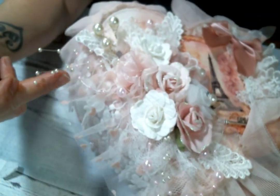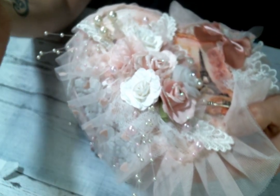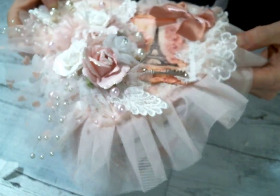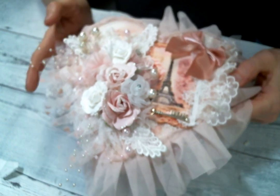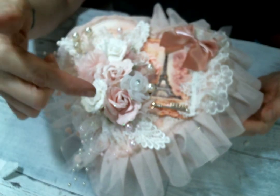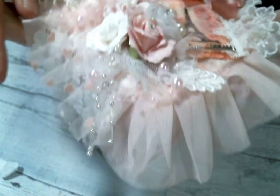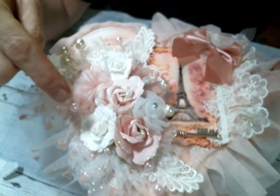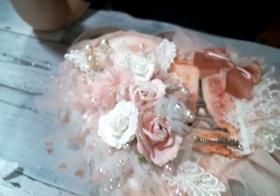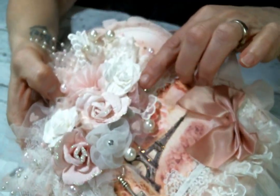Then I gathered up some of this beautiful heart tulle fabric from Kim's shop. I love this stuff — I've been putting it on everything, it's amazing. I made this flower cluster using some paper flowers from Prima and then some fabric flowers I had in my stash. Some of them came from Hobby Lobby. And I added some bead sprays and I tucked in some bling from Kim's shop.